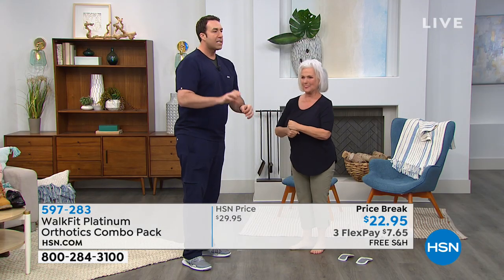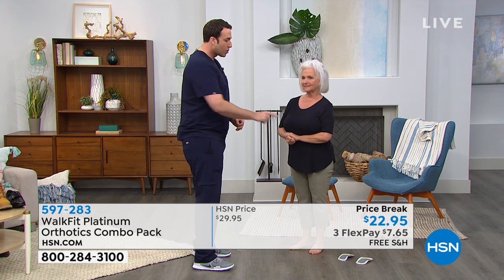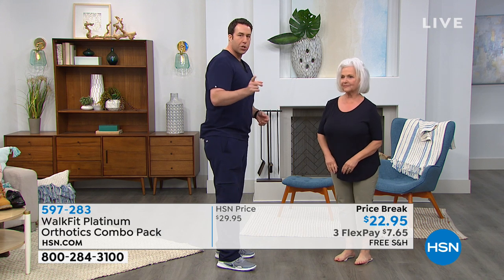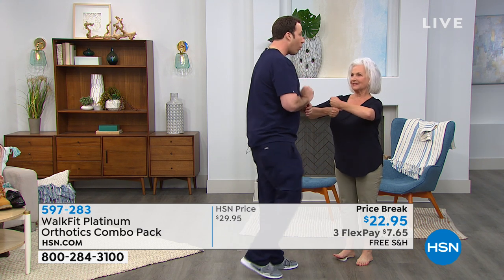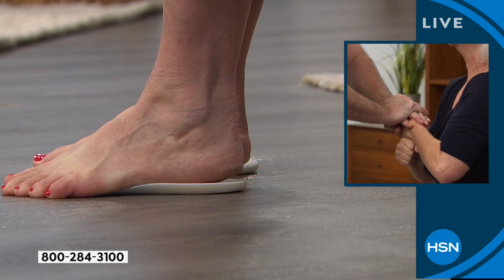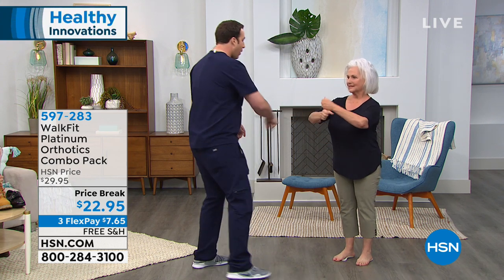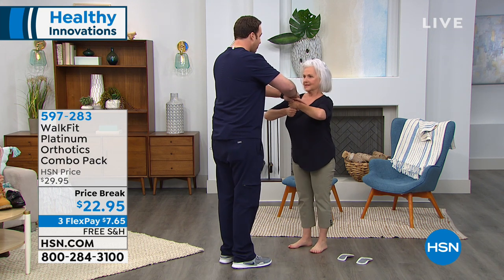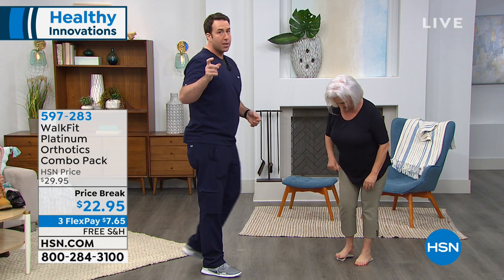Patsy's toes grab and her heels come off the floor — a natural response when out of balance. Now Patsy steps onto Walk Fit Platinum, which has a comfortable heel gel cushion and arch support. Matthew presses down again with the same force, and Patsy holds firm. Matthew repeats the test to confirm: without Walk Fit Platinum she can't keep her balance; with it, she's steady.